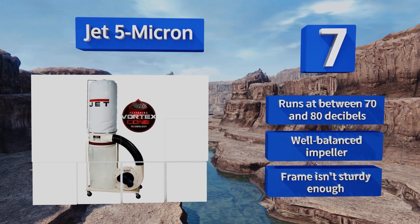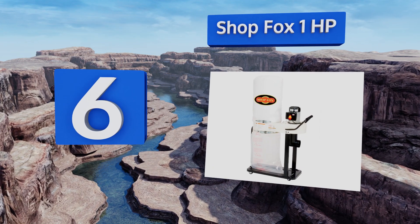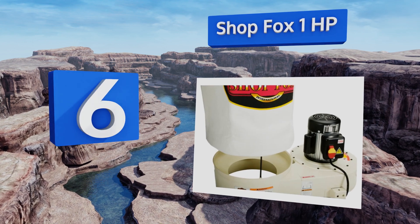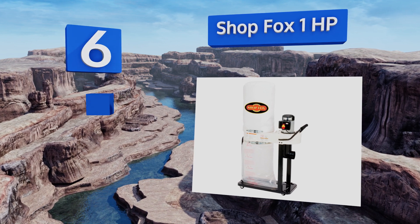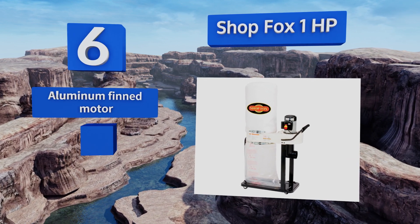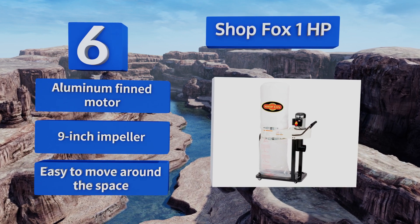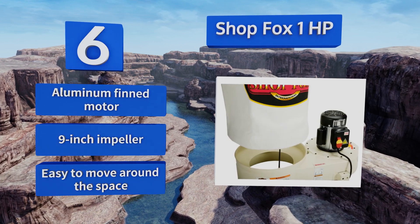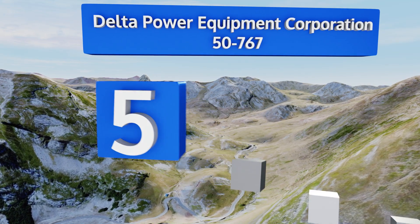At number six, with its lightweight build and safety switch with a removable lockout key, the Sharp Fox one horsepower is an excellent choice for the smaller shop or garage that might not have experienced master craftsmen working in it. It also comes with a two-year warranty, is equipped with an aluminum finned motor and a nine inch impeller, and is easy to move around the space.